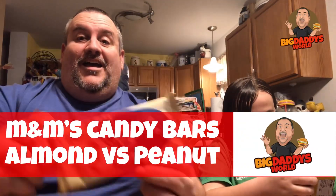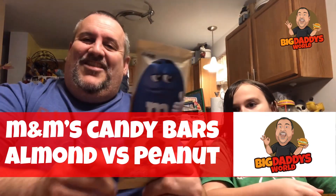Peanut butter — Riley, you're covering your face for the thumbnail! Alright, so let's just open them up and we will take a piece from each.